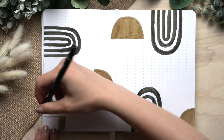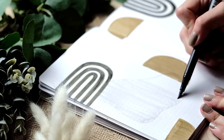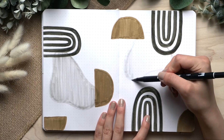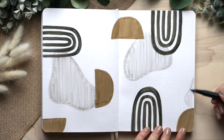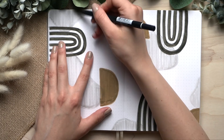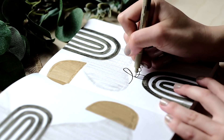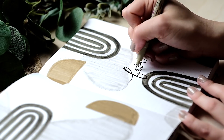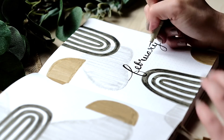I started by choosing my color scheme, which is brand new for me — I'm usually all about black and white with sometimes a gold or silver accent. My idea was to have three main colors, each associated with different shapes: a gray olive tone for an arc or rainbow shape, a warm ochre shade for half moons or half circles, and a warm gray tone for abstract shapes.